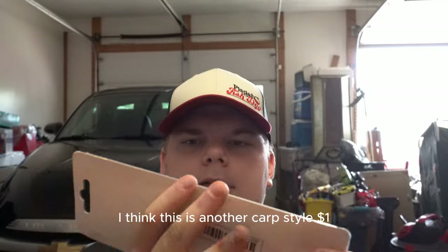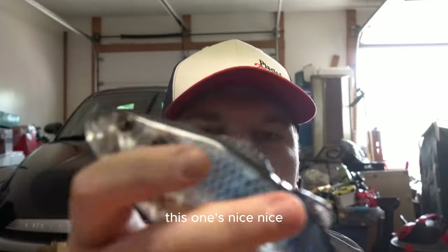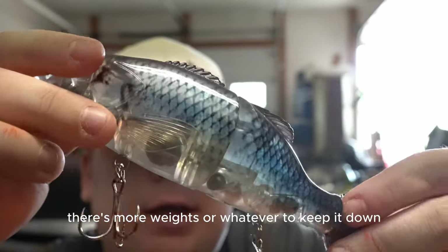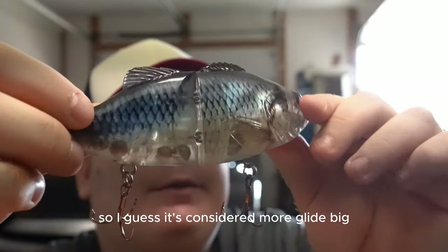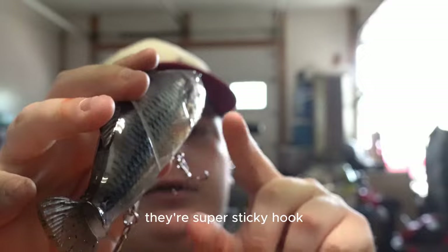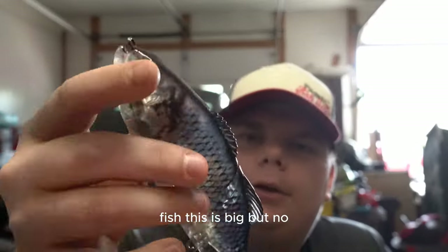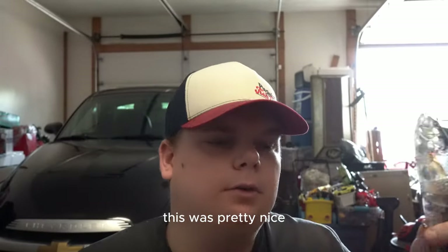Another swimbait - I think this is another carp style one. Color on the back says blue. This one's nice. There are weights in the bottom to keep it down. Rubber tail, double. I guess it's considered more of a glide bait, just a split joint. The hooks are super sticky - actually this one's pretty quality, I'm not even gonna lie. I'd fish this.